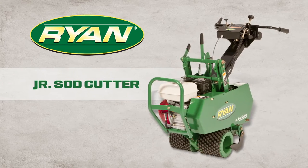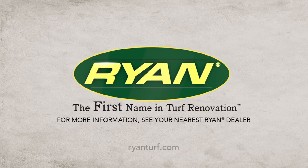Visit RyanTurf.com to learn more and find the location of your nearest Ryan dealer. Ryan — the name you trust for all your turf renovation needs.